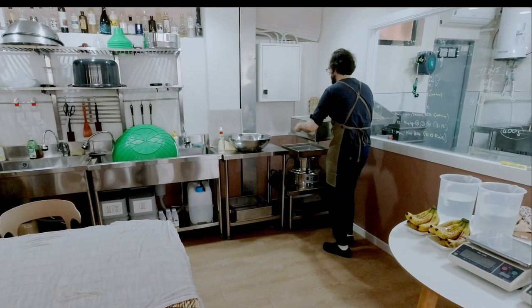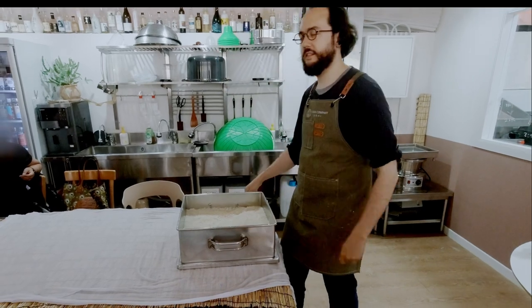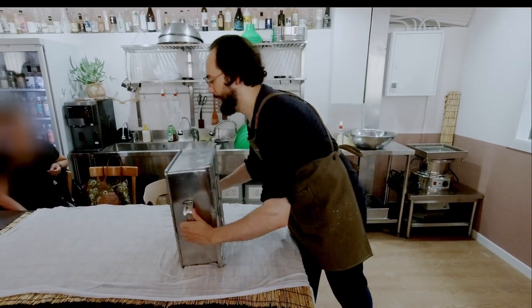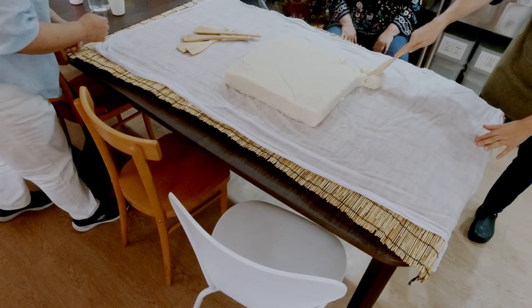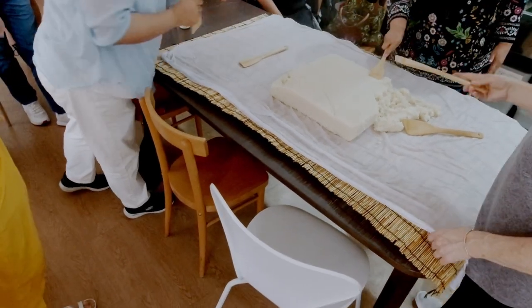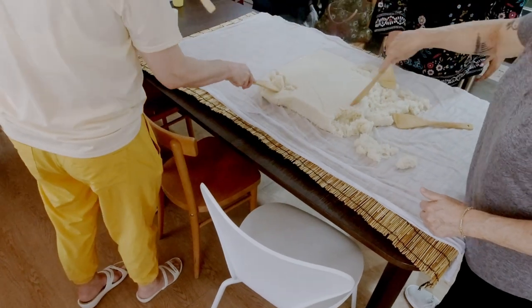One of the first steps in preparing Makgeolli is steaming the rice to an al dente state. They have an industrial-sized steamer for running classes, but at home you can use a regular double boiler. Once the rice is steamed to the proper state, you spread it out so that it can cool back to room temperature.